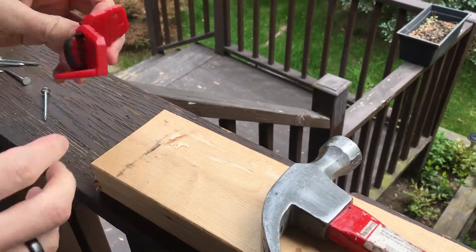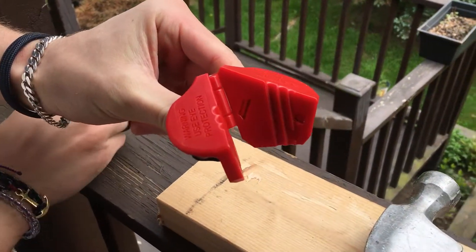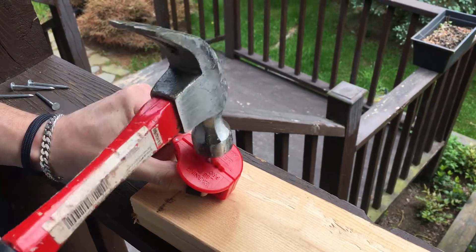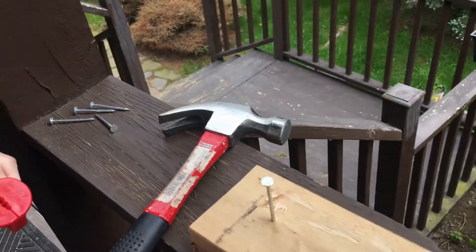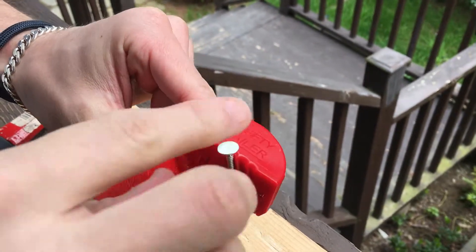My nephew will be showing us how this works. When you put the nail in there, it's all magnetized. Is that correct? Yes. So if you put it in there and you open it up, it stays magnetized, so you never lose the nail.